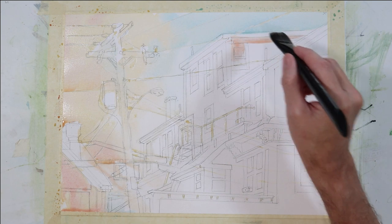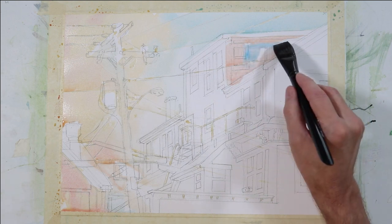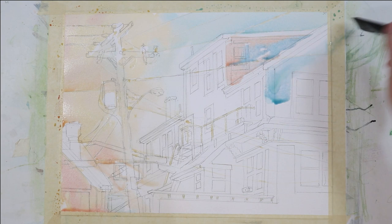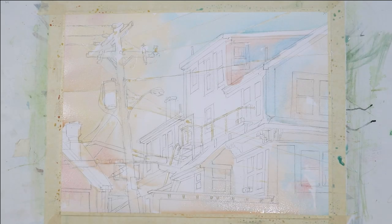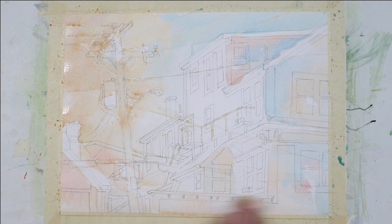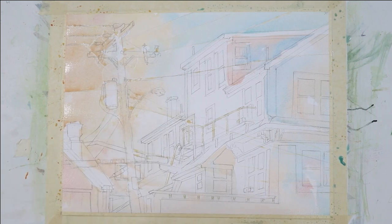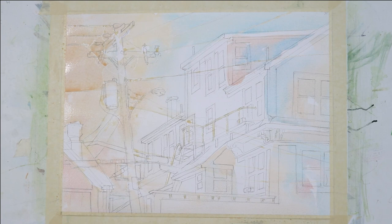As I put this wash down, I'm using one of my value studies as a guide for the light source and value pattern. This is still very light value — these colors are going to get more intense and the values darker as I develop my painting. I could have gone darker and leaned more toward a middle value, but I want to gradually build these up. You can always go darker, but it's hard to go lighter. The composition has a variety of warm and cool throughout the wash, but it's going to be primarily warm with a warm dominance.